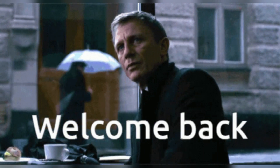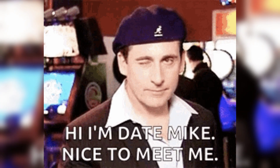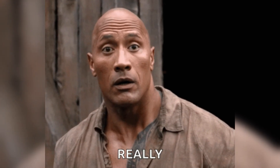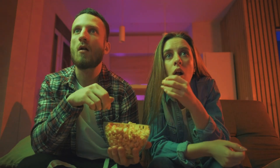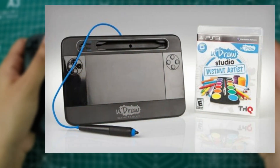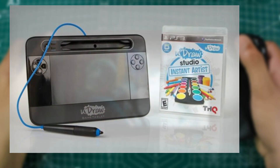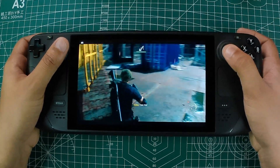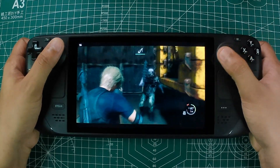Welcome back to the channel, it's Mike here, and today we are about to uncover some unexpected surprises in the gaming world. We have got something truly bizarre and fascinating to talk about. Remember the UDRAW game tablet for the PS3? Well, buckle up, because this long forgotten controller has found a new lease on life with the Steam Deck, and it's not what anyone expected.